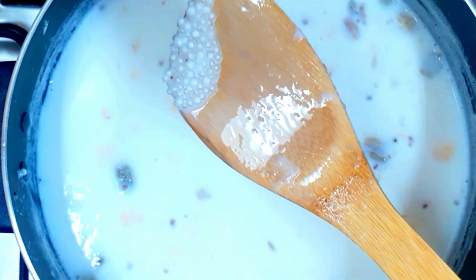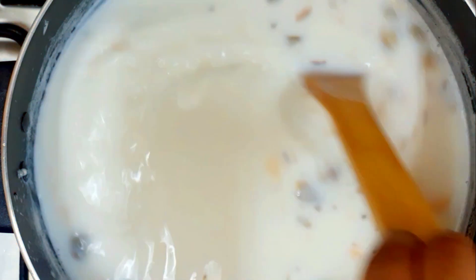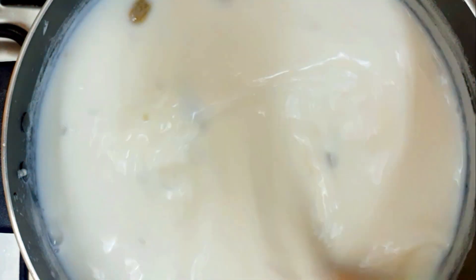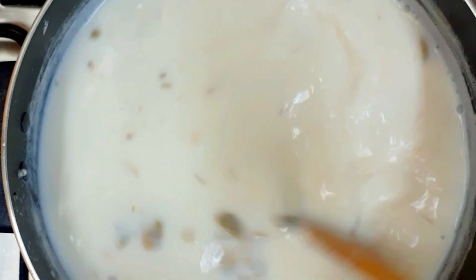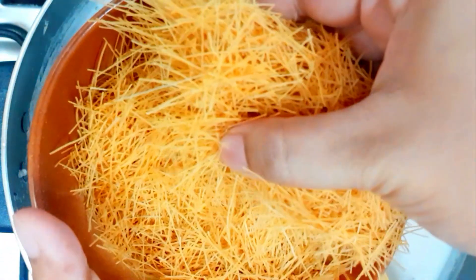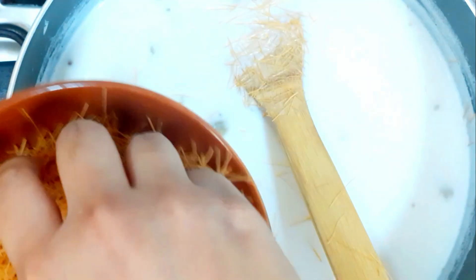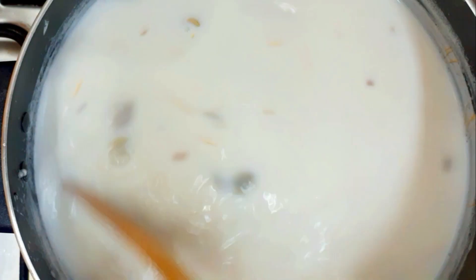If you are aware, the sago will become half transparent and half white balls. I will use the sago and make a good amount. Then I will prepare the sago — for the sago payasam, we will use the sago properly. The two are combined.